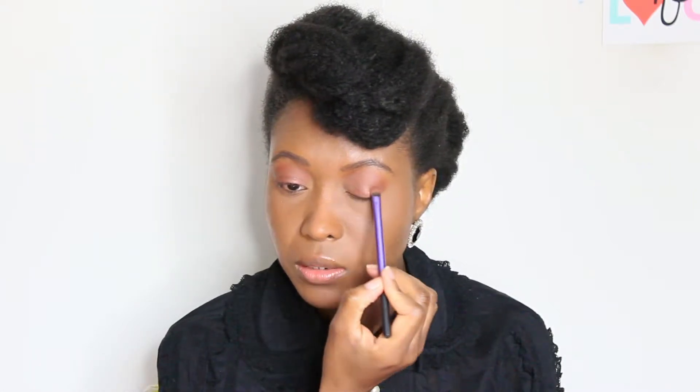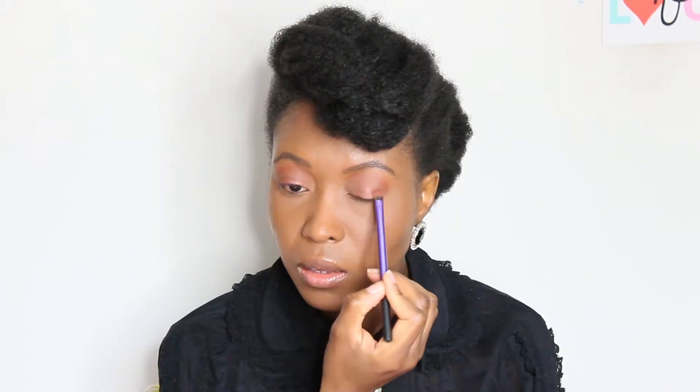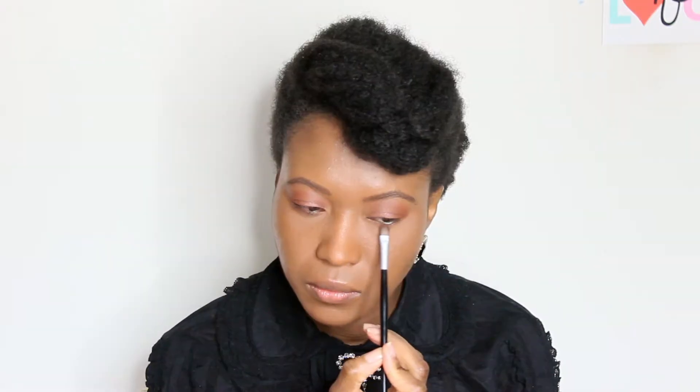I'm using the metallic rose gold shade. To intensify the shade, you can always add your fixing spray to it to bring out some more pigment. Then I'm going to use Cayenne again on my lower lash line just to join this up.